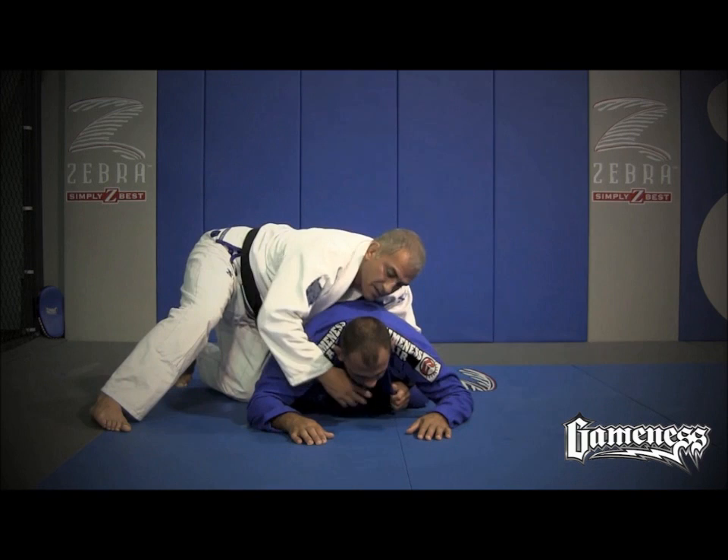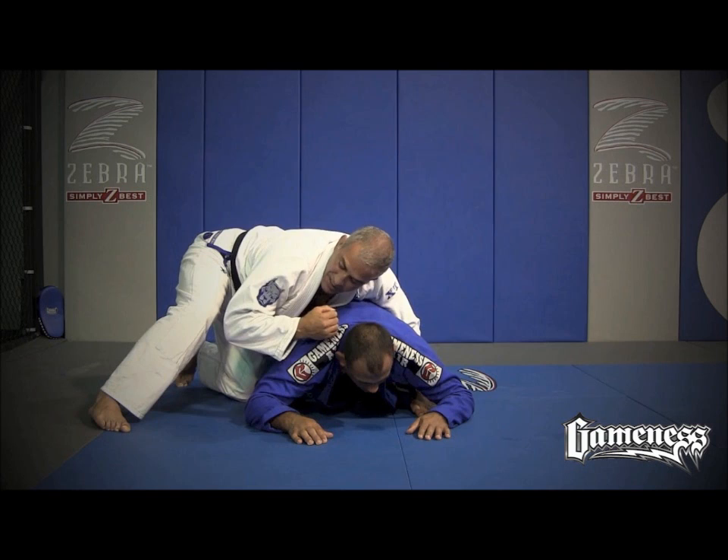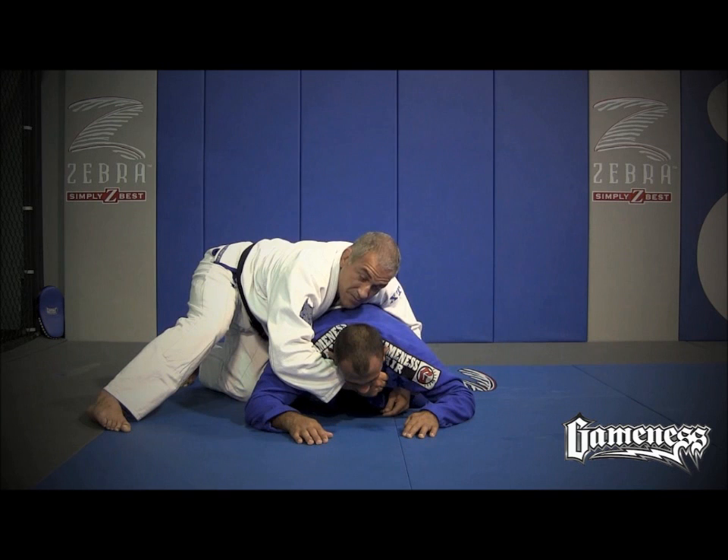My arm must be at nine degrees — like that. My forearm with my arm has to make nine degrees. Not too deep, not too loose.